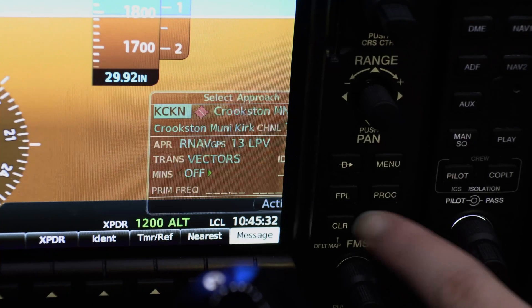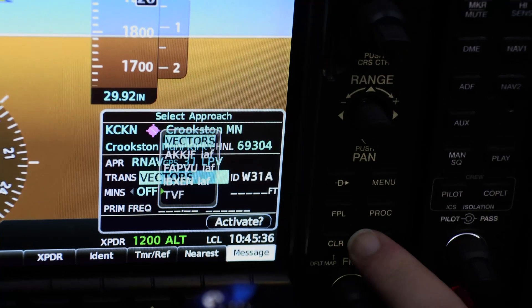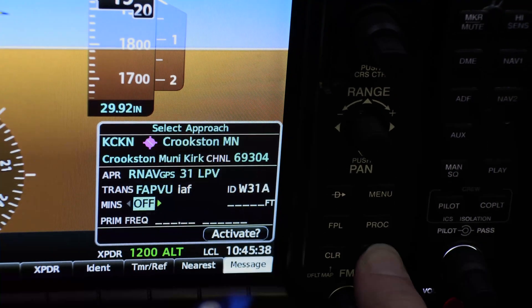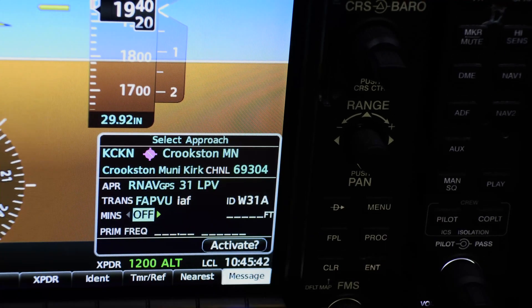Your first step here is to fly the airplane. Always make sure you have positive control of the airplane and are in a safe place to start setting up your avionics. Once you are established in your climb, set up the GPS. The G1000 may ask you: fly course reversal at FAPFU. This is the G1000's way of asking you if you are going to hold. Select Yes.